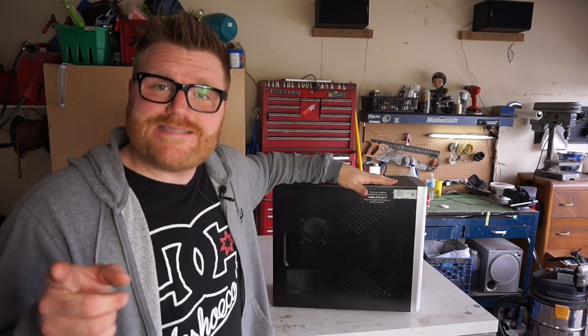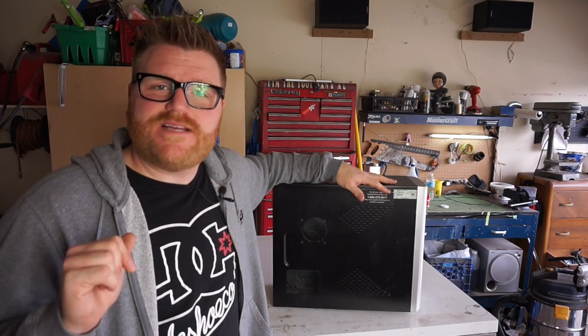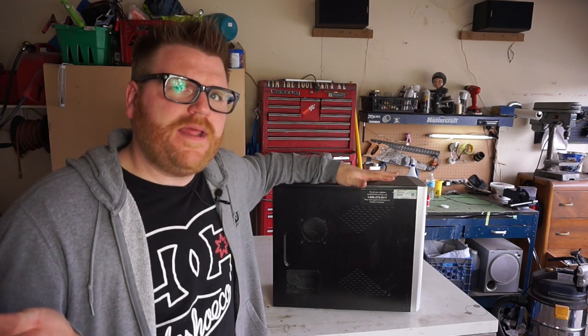What's up everybody, it's Timmy Joe. We're here in my garage — finally back in the garage, it's summertime. We're going to be doing a little project concerning a test bench. I don't have a test bench and they cost a lot of money.